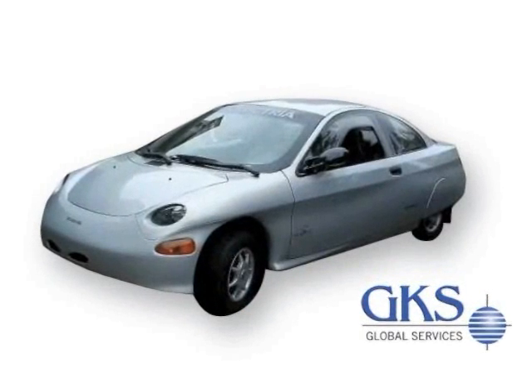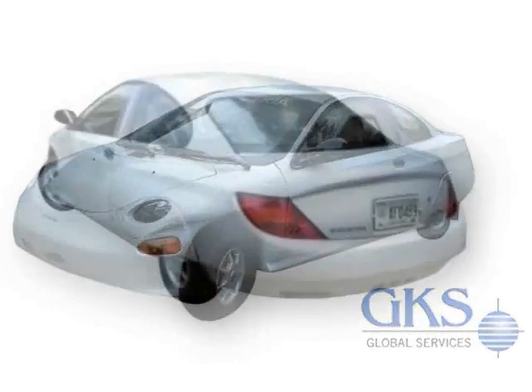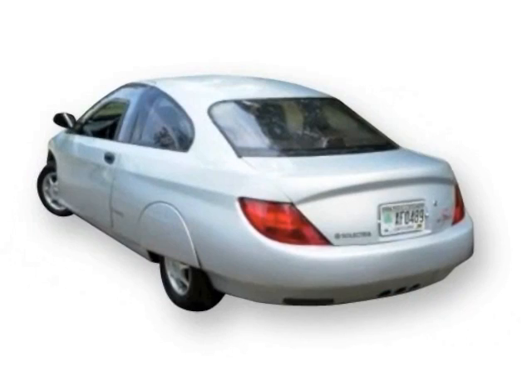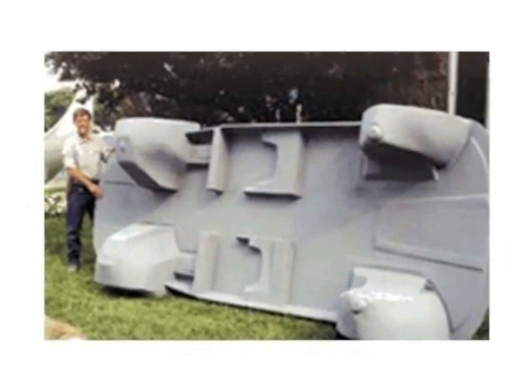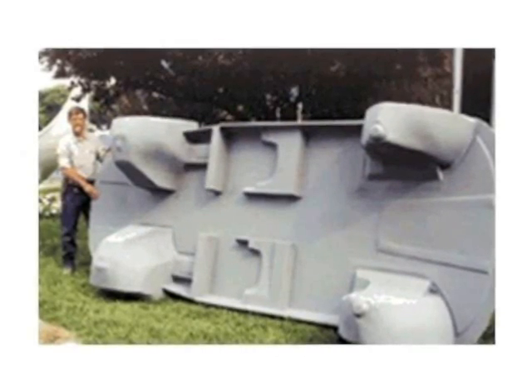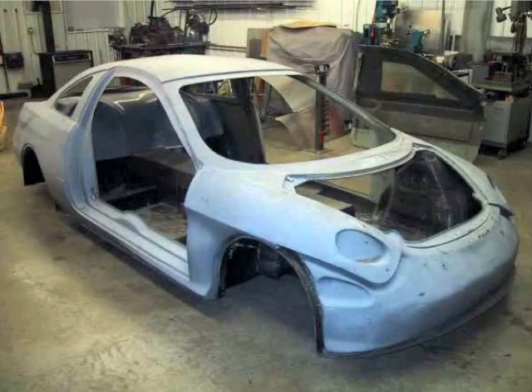Back in 1995, driving a prototype Selectra Sunrise, James Warden squeezed an amazing 375 miles out of one charge on 24 nickel batteries. Today, the last unassembled Sunrise chassis is serving as a model for a future electric kit car being developed by a team from MIT.